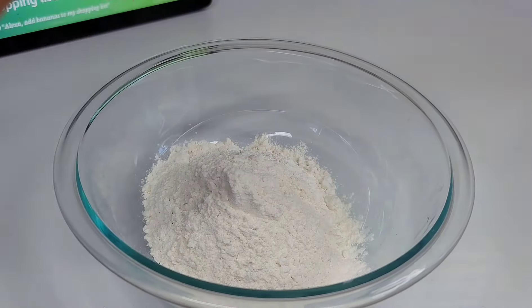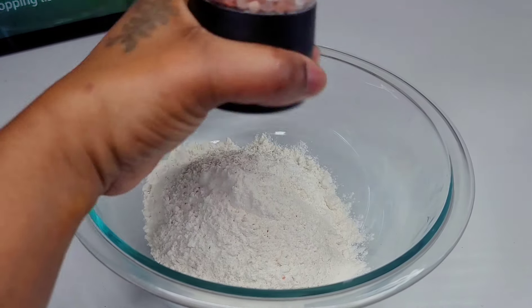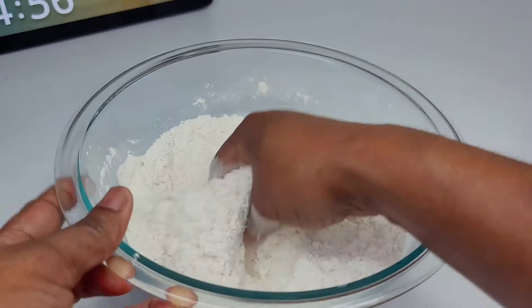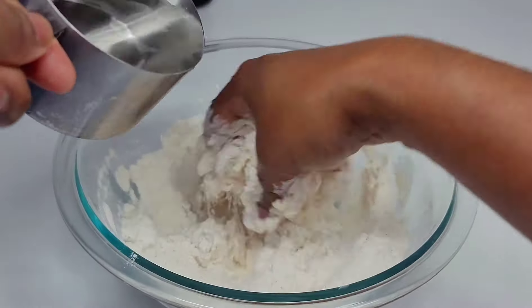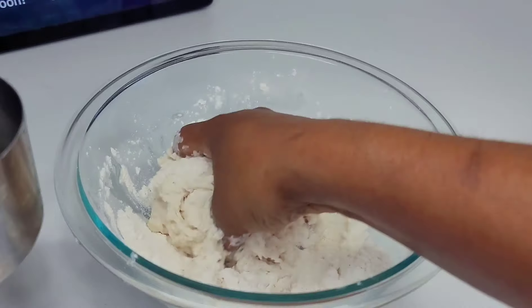Now let's make our dumplings for the soup using some flour, salt, baking powder, and sugar. I'm a bit different — I like my dumplings on the sweeter side, but feel free to do them the way you like. Get in there with your hands, mix until well combined, then start adding water a little at a time until you form a nice soft dough.